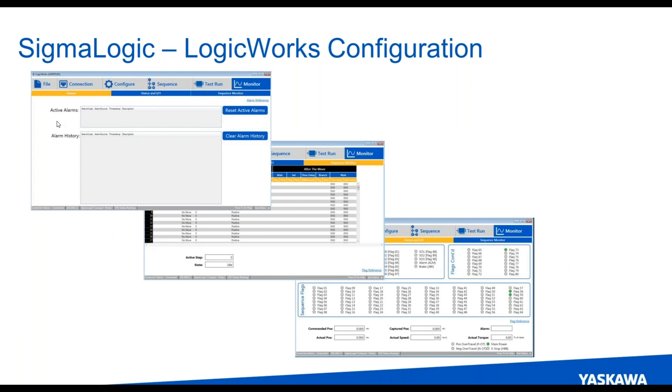The last tab is monitor, which shows you the active and history of the alarms on the axis. There is a sequence monitor, which is really nice if you are running this as an indexer — it shows you step-by-step how the sequences are progressing. And then lastly there's a status and IO tab that shows you actual positions, commanded positions, the speeds, any of the IO on the drive, any of the sequence flags and their states.